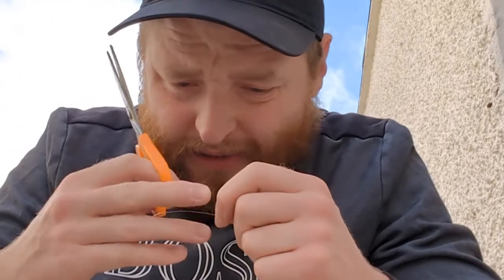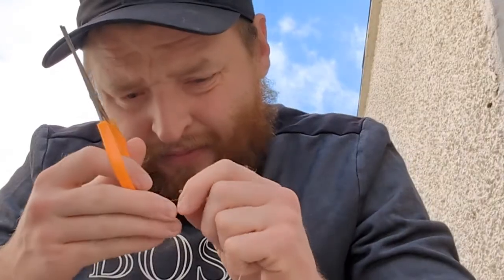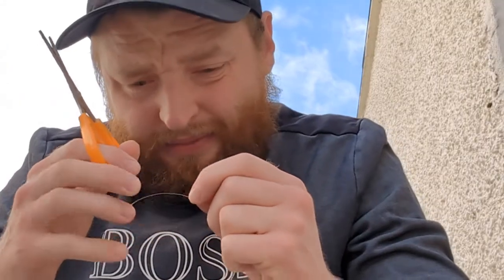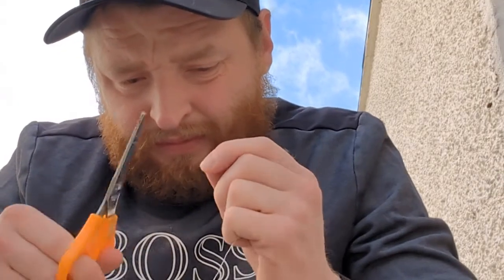Always cut your tag end — make sure it's cut quite short so it can pass through the bead. If you do it on the bank, don't leave your tag ends. Any line that you cut, don't leave it on the bank — always put it in the bin and take it out with you.